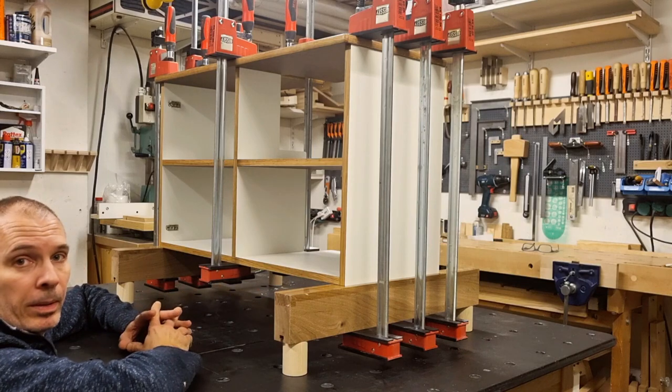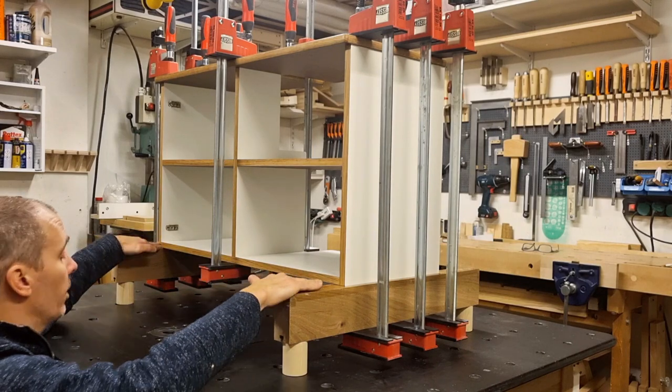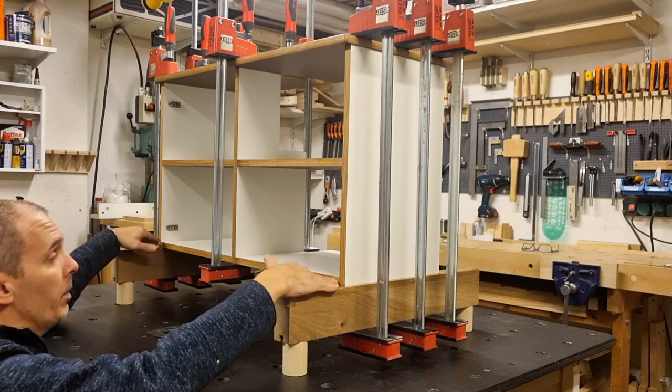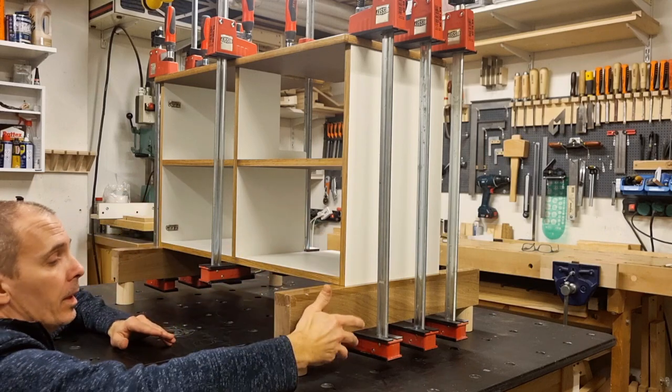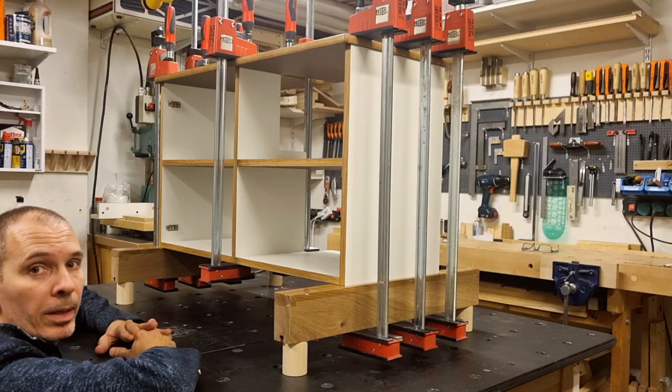In a bigger assembly glue-up, I use these elevated clamping coils in pretty much the same way. They give a nice base surface for my project to land on, and the elevated surface gives me access to reach with parallel clamps underneath.